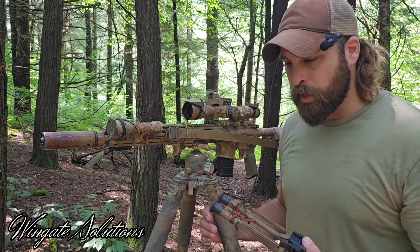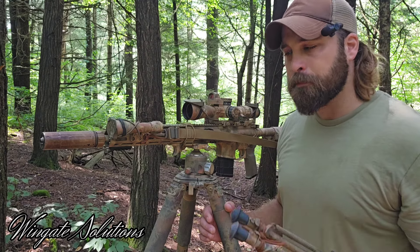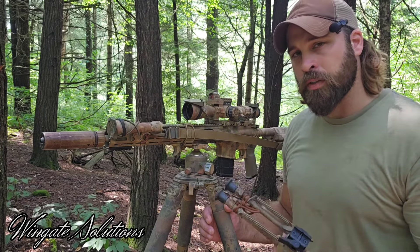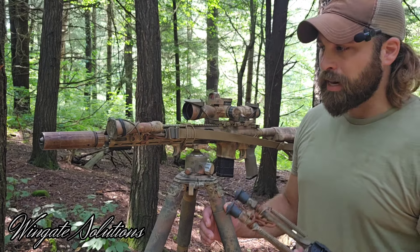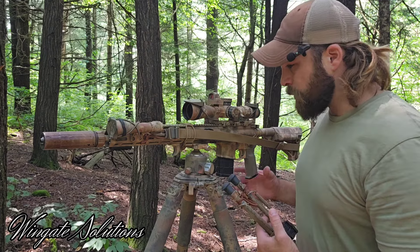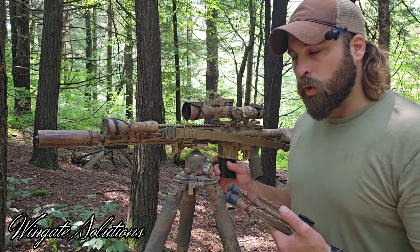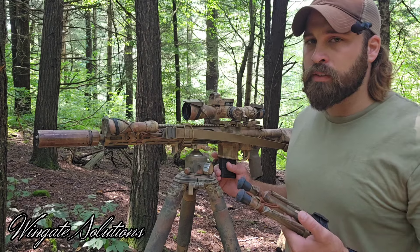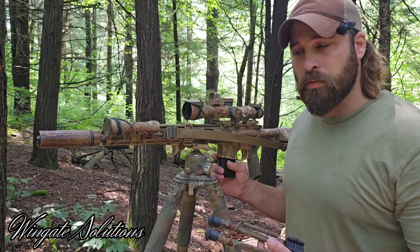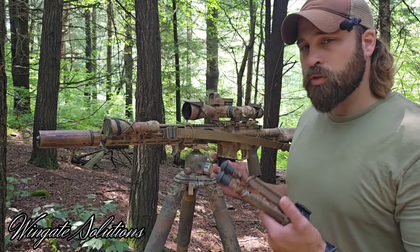I run bipods on a lot of my rifles but I don't like to leave them on all the time. It's more of an add-on depending on what I'm doing, because I might not necessarily want the extra weight, bulk, or snag hazard at the front of some of my rifles - especially when I run my SPRs as more of a general purpose rifle. I also live in an area with a lot of hills and rolling terrain that makes shooting off a bipod a little cumbersome.